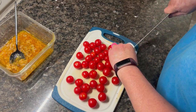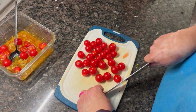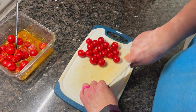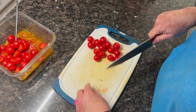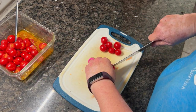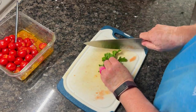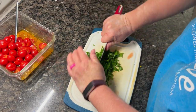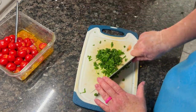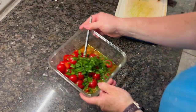Once you've got the marinade together, slice your tomatoes in half and toss them in. You can marinate the whole day if you want — mine only went for about an hour and it was perfect. Make sure you cut them in half so the flavor gets inside and they release their tomato juice, which becomes the actual sauce of the pasta. I also gave a rough chop to some parsley and tossed that in since I didn't have fresh basil.